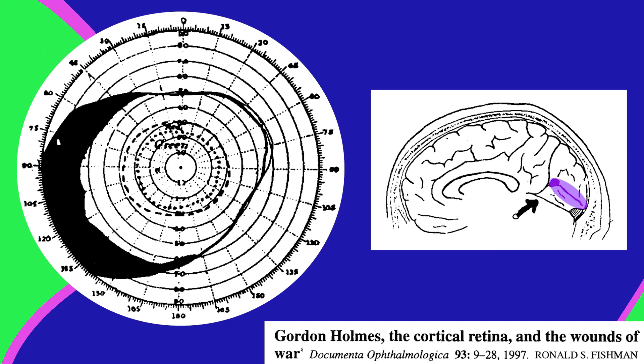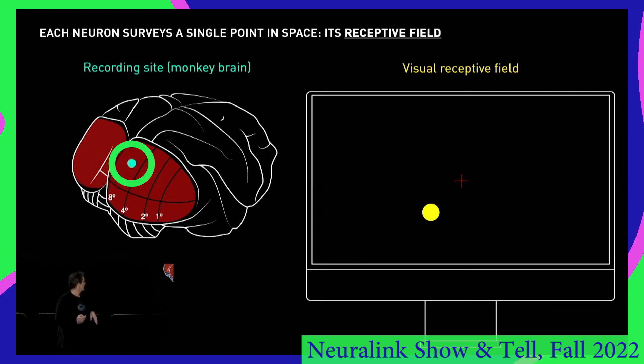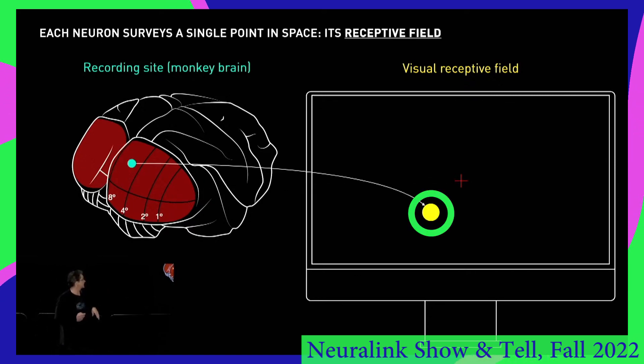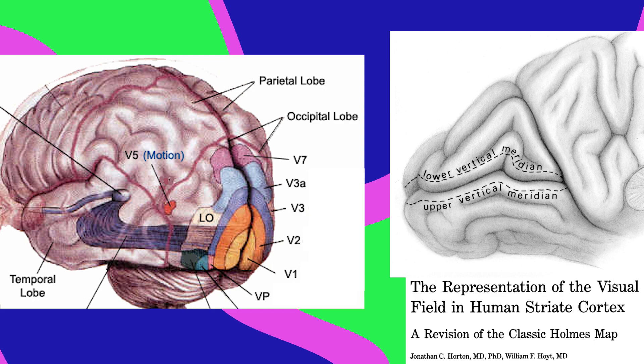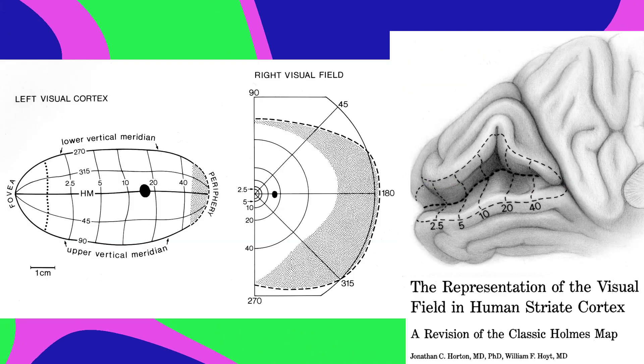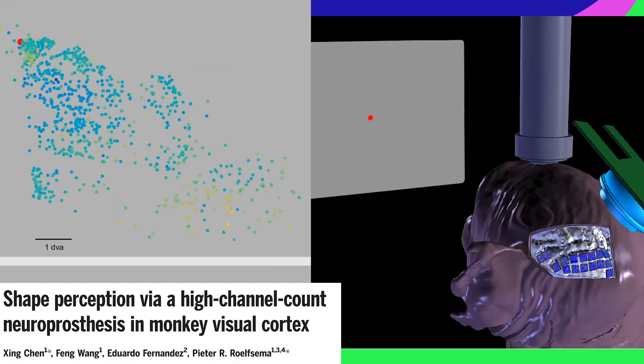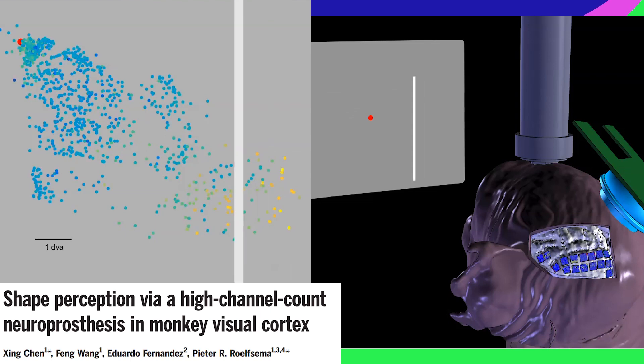In your primary visual cortex, V1, each individual neuron fires based on a small part of the visual field called its receptive field. So if you have a neuron right here, it might fire when you see something right here. In humans, V1 is buried in a wrinkle called the calcarine sulcus. But if you unfold it, the neural activity forms a map of whatever you're looking at. If you watch a line move across the screen, V1 activity will track its movement.